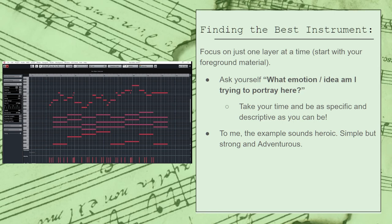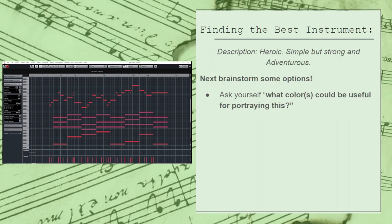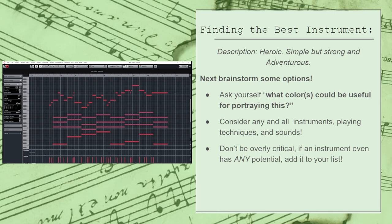Once you know what kind of story and emotion you're trying to tell, the next step is to figure out which colors could be useful for portraying it. This step is essentially just one big brainstorming session. You want to take some time and really consider every single instrument, playing technique, and sound available that has any chance of portraying the sound that you're looking for. The trick here is to not overthink anything. If you think you've got an idea for something, then write it down. Now is not the time to second-guess yourself. That will come later.